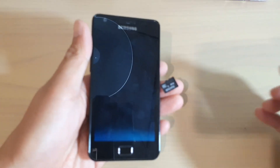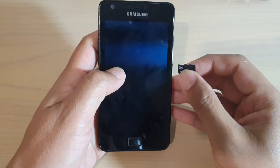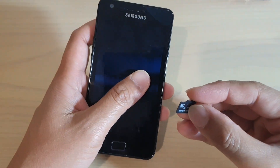Hi, in this video we're going to take a look at how you can insert an SD card into your Samsung Galaxy S2, how you can install it, and how you can format the SD card to get ready to use.